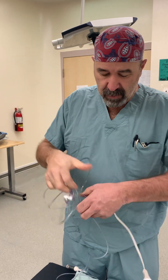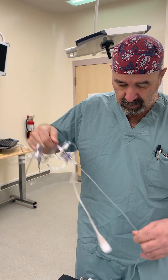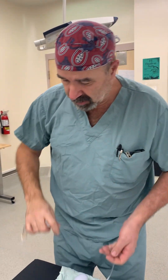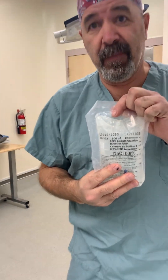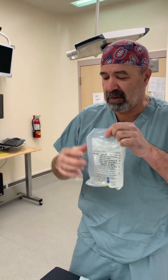I'm going to check this side here, make sure that's nice and tight. This line is ready to be attached to the 500 cc's normal saline. We used to use heparinized solution, but it was decided it wasn't necessary.